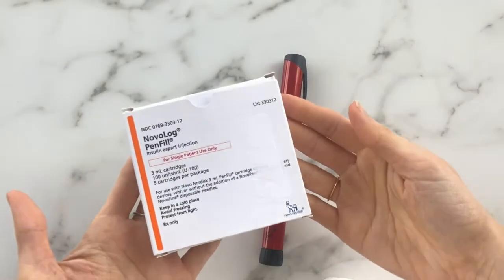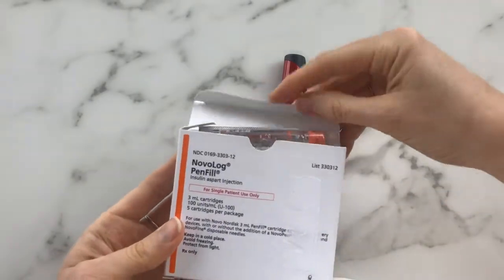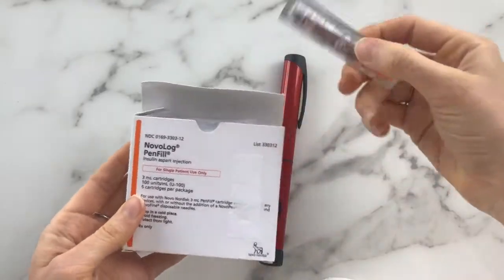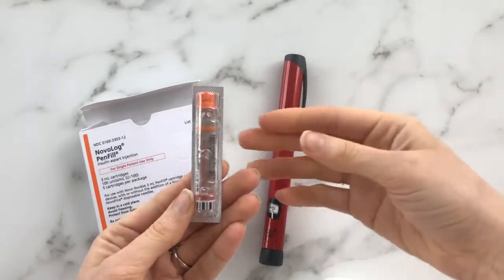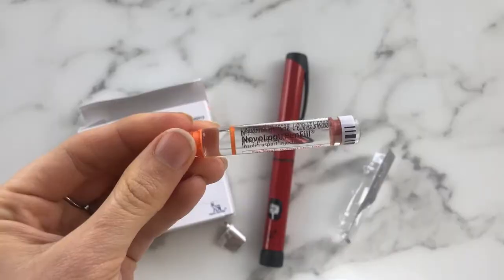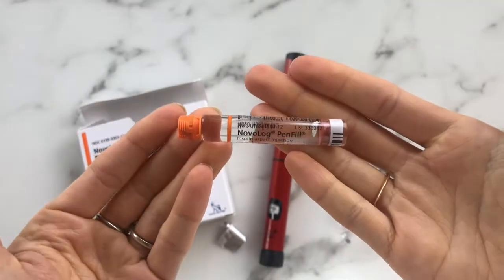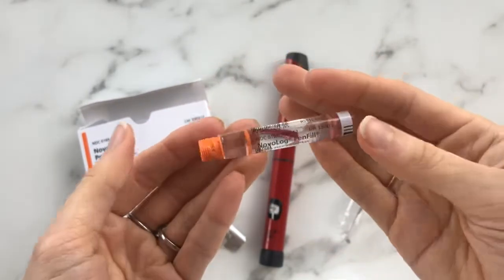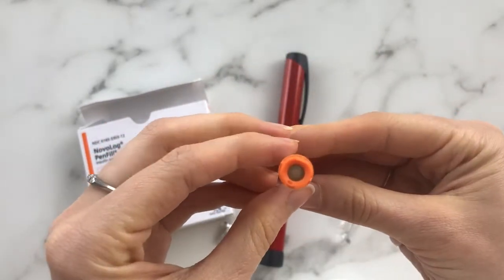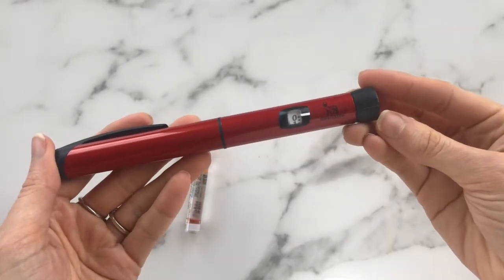When you go to the pharmacy you'll get a box like this, and you just open it up and there will be your cartridges inside. I only have one left but usually they're attached, kind of like a pack of gum. So it looks like this. And you can see the stopper is right there and your normal top lid.